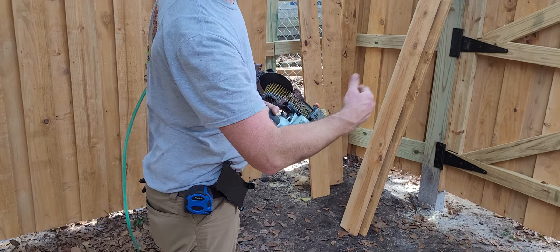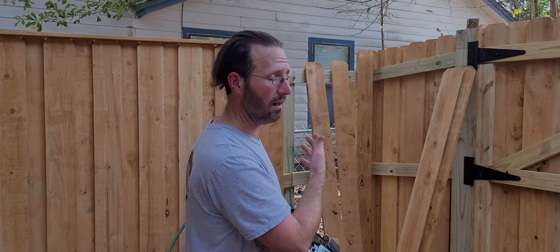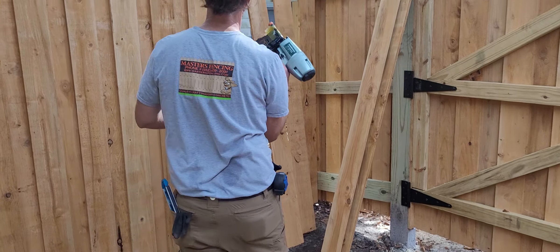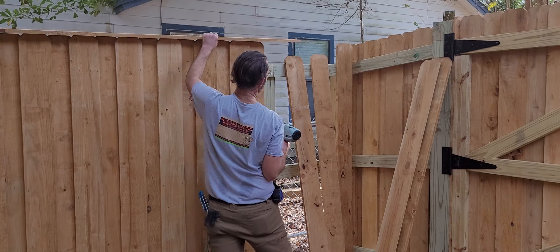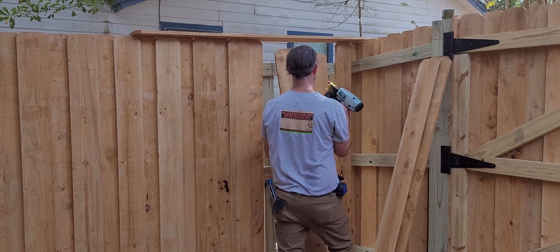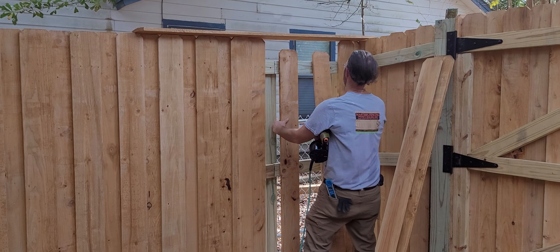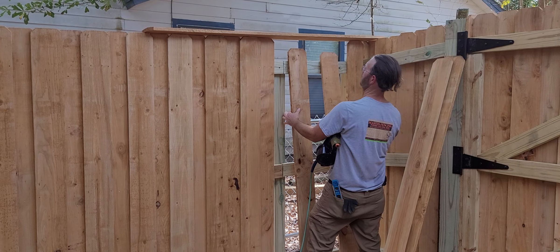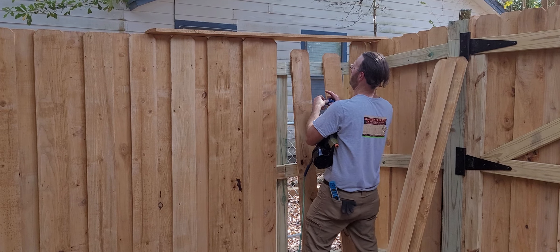That nail will go as far through the picket and the two-by-four as possible without protruding. So the very first one I'll show you here — we'll use a two-and-a-quarter inch — just like this. So right here at the end, let's see here, I'll make sure that...